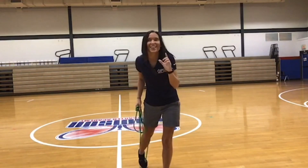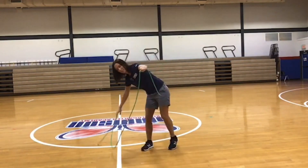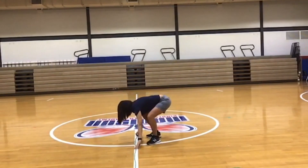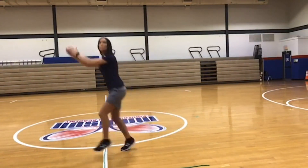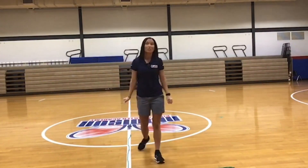What letter does lettuce start with? An L — very good! So let's make the letter L. There's my letter L, with a little crosser on this line — the letter L. Maybe you want to jump over your L, or maybe you want to do side-to-sides over your L. An L is what I made with my jump rope.